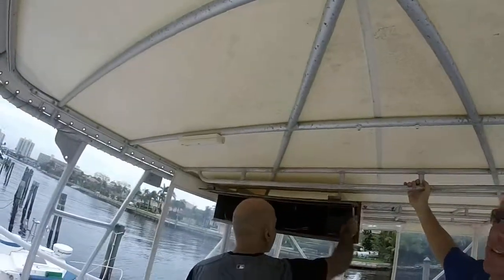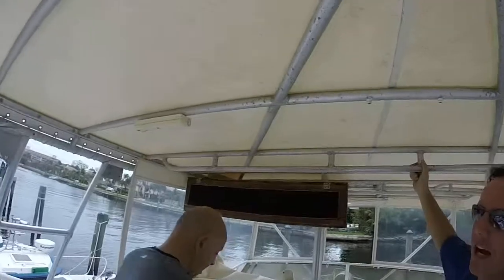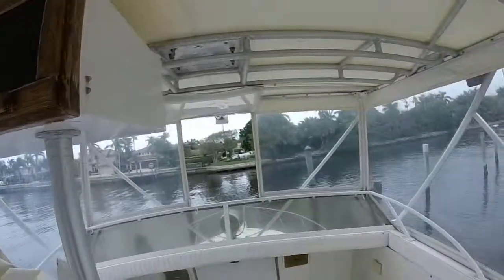As you can see here, the cover seems to be clean. Everything is in really good condition. Here's a nice glass panel here — this is really thick.